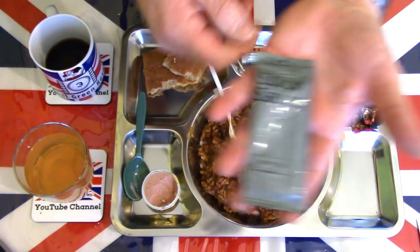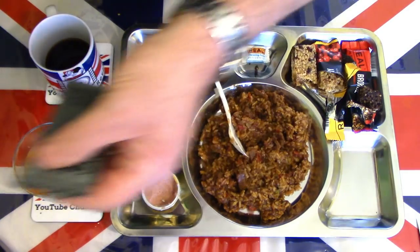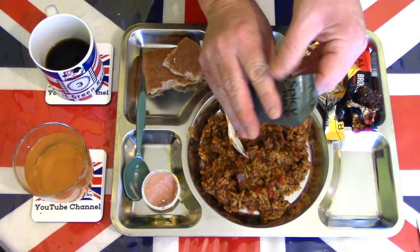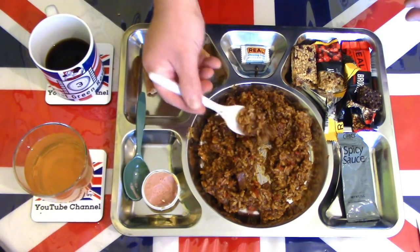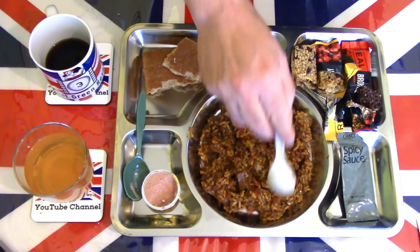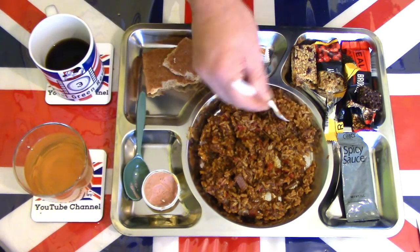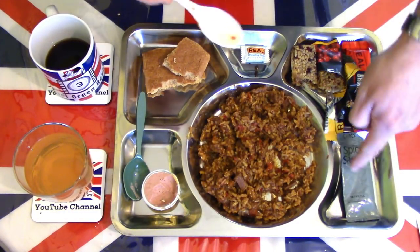There is a package of spicy sauce — personally I won't need it, but I'll put a little on just because it's there. It's a thick sauce, almost like a ketchup in texture. I can smell the chillies in there already. That's a very nice spicy sauce — like a ketchup in texture, and it adds a very small background kick. It's not too hot at all, and I'll actually add more of it when I finish this later. Very pleasant spicy sauce.